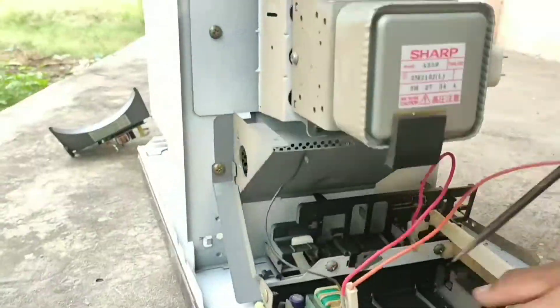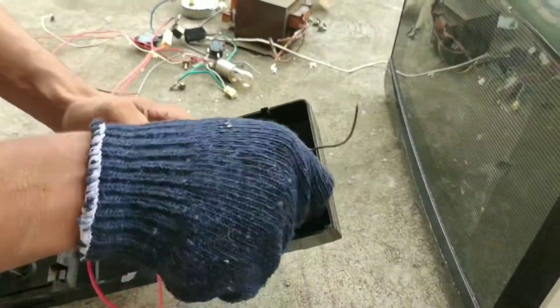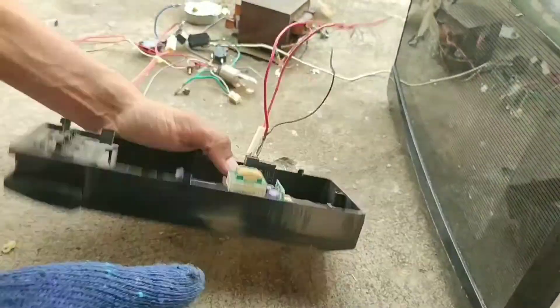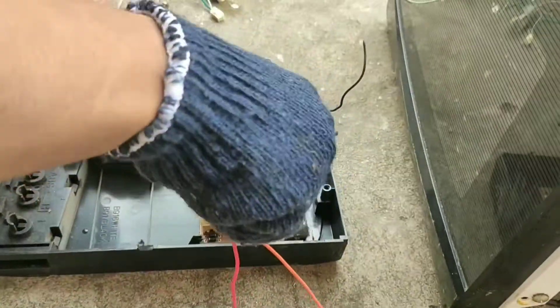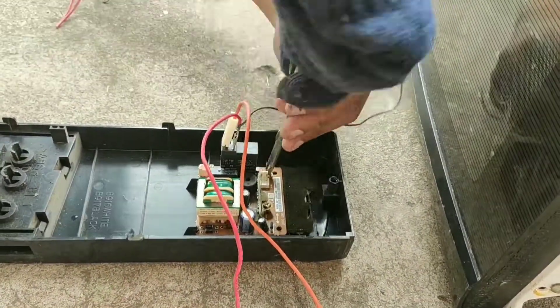Here is the control unit which controls the timing, temperature, etc. To say it simply, it is the brain of the microwave. It also consists of a low voltage step-down transformer which supplies power to the relays and digital screen.